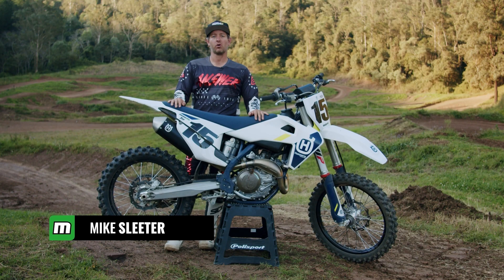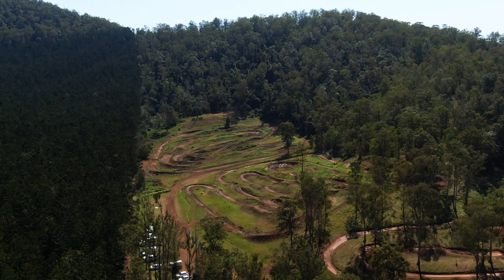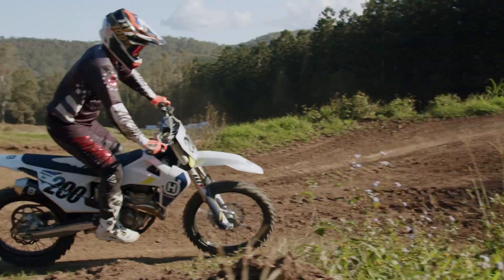What's going on everyone? This is Mike Sleater of MotoOnline.com. We're at Parklands Motocross Park for an amazing day with the Husqvarna 2022 four-stroke launch.